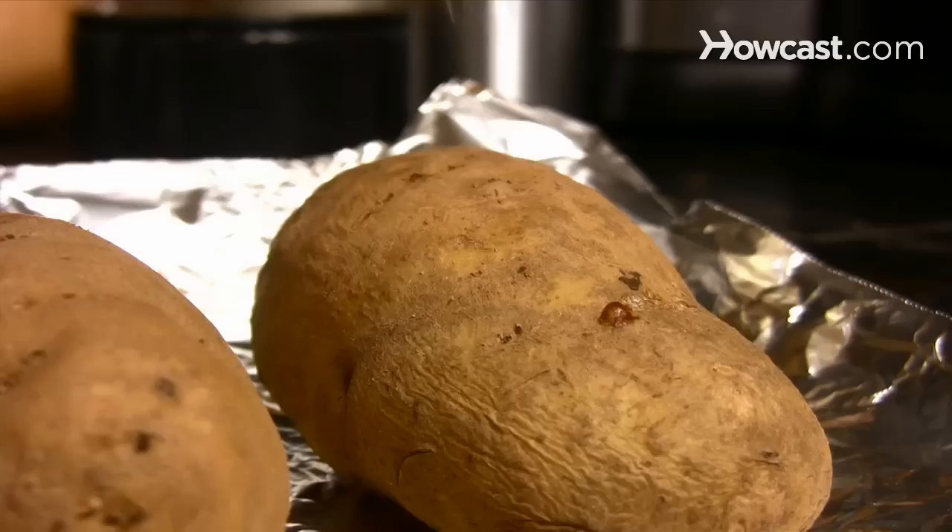Step 1. Bake the unpeeled potatoes in a 350-degree oven for about an hour until fork tender.